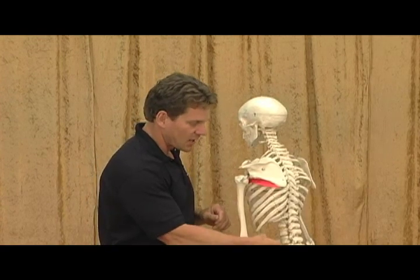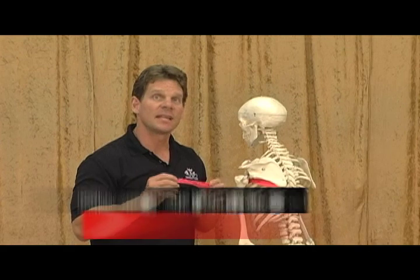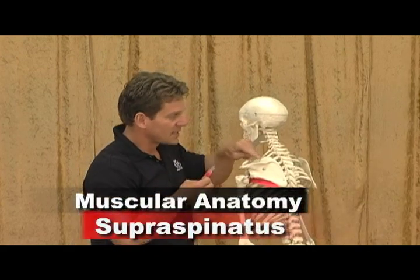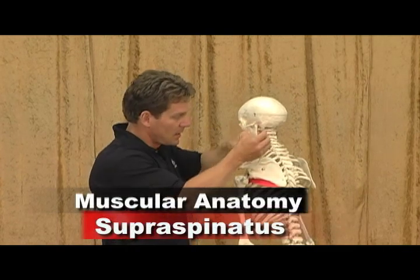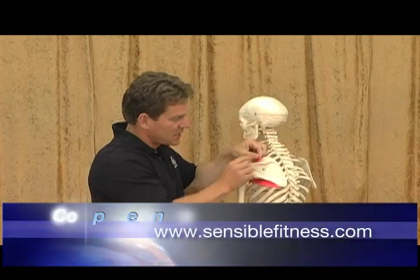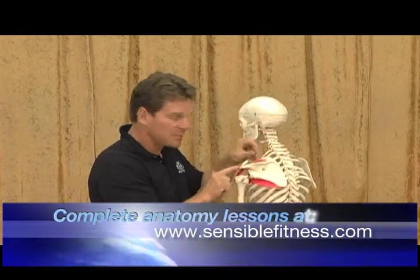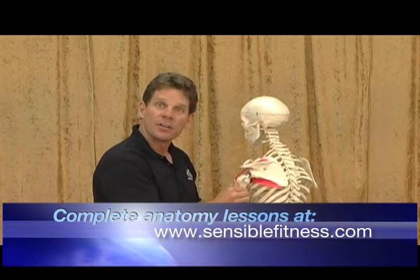The next muscle is a huge culprit for rotator cuff injuries, and it is called the supraspinatus. This muscle originates in the medial two-thirds of the supraspinatus fossa — right above the spine of the scapula. It comes underneath your acromion and attaches to the greater tubercle of your humerus.